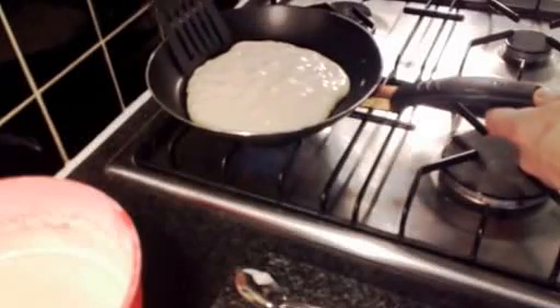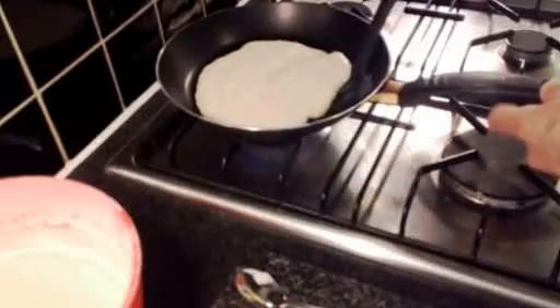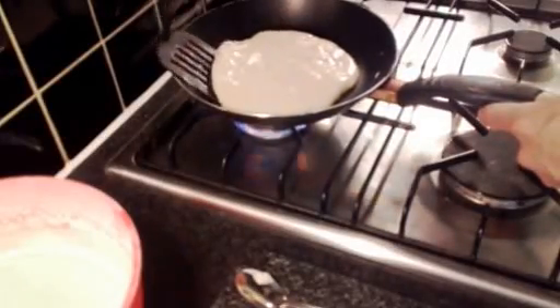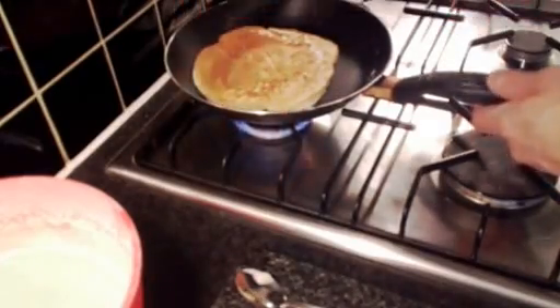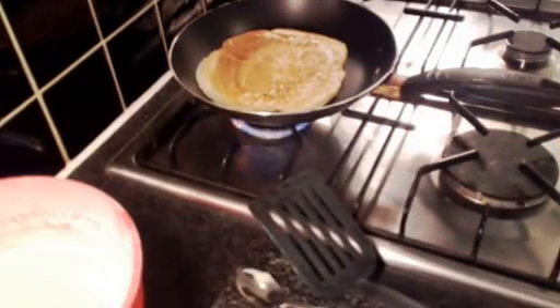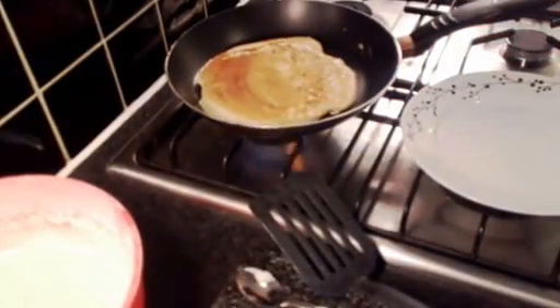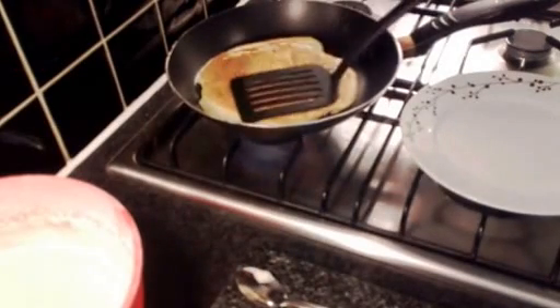We can actually get the spatula underneath the pancake now. I'm just freeing it up because I don't want to tear it when I pick it up. Make sure the spatula can get everywhere underneath. Then we're just going to gently turn that over and give it about another twenty seconds on the other side, just until it's all done.